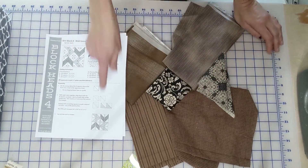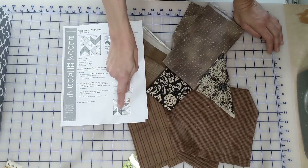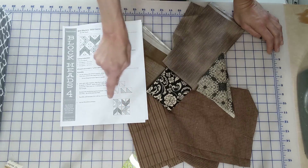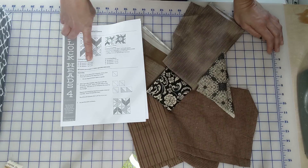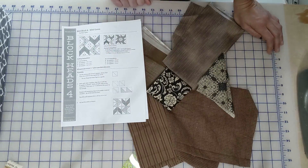Because we are changing the pattern, we are going to need two squares for the center and then six squares for the outside. So instead of eight squares all cut from the same fabric, because they're half squares, we've got four here — we're just going to need two squares for the center and six for the outside.